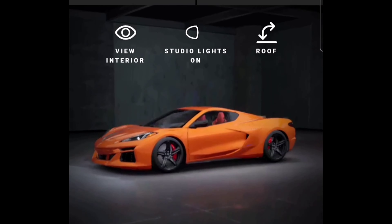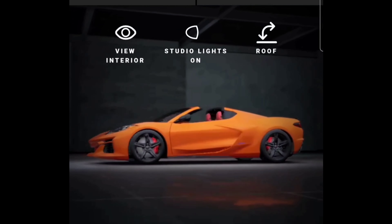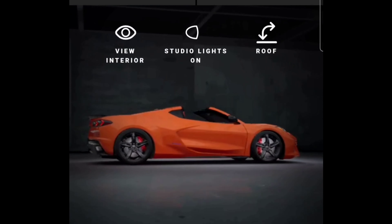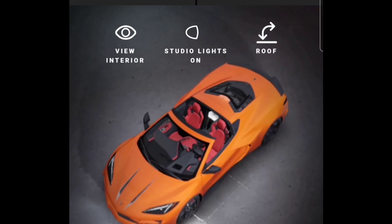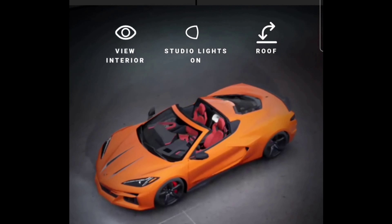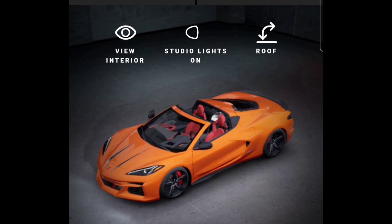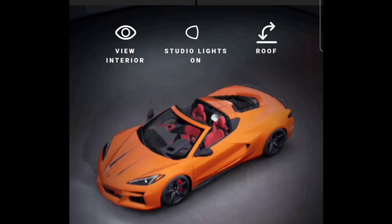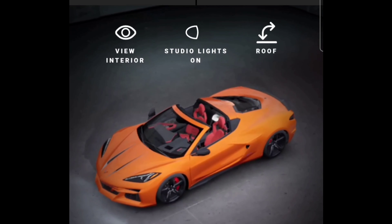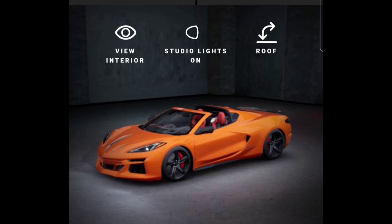That looks good. I just wanted to show this because the E-Ray is something else. We know the dealer markup is probably going to be crazy, so GM needs to step in and talk to these dealers. The base model Stingray Corvette was supposed to be around sixty thousand dollars and they marked it up so high — it's no wonder a lot of people didn't get it. At a hundred thousand dollars that was a lot for a base C8, even being the first mid-engine Corvette. But this one at around $120–130K is actually pretty decent.